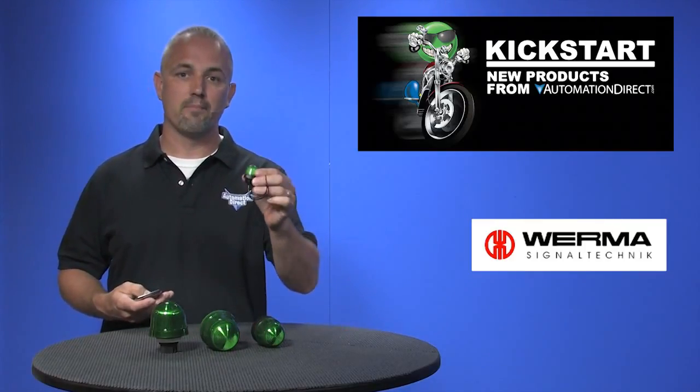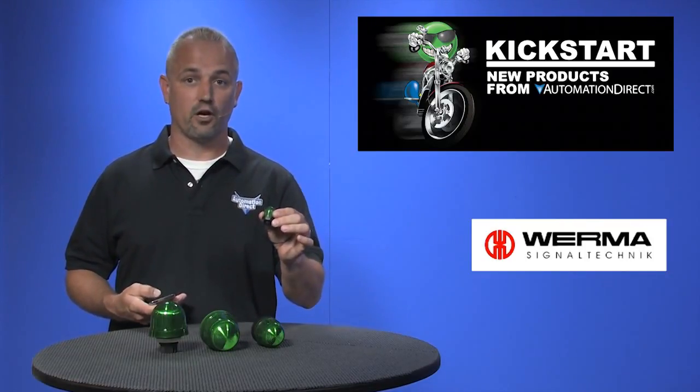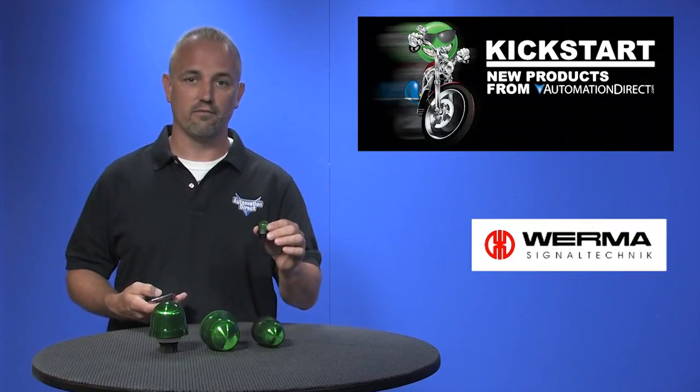The first style is a 29mm LED beacon that you can get in either an M20x1.5 threaded base or an M22 panel mount style. Both of these styles come in 5 different colors and are available in 24V DC or 115V AC.